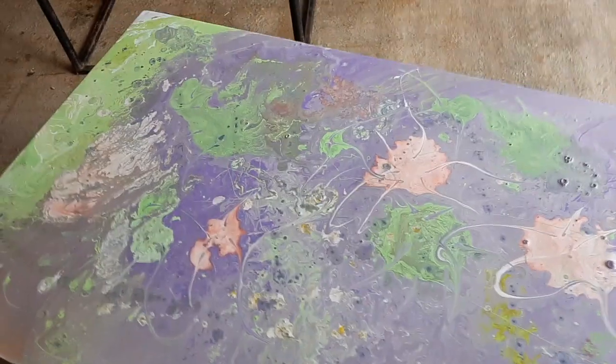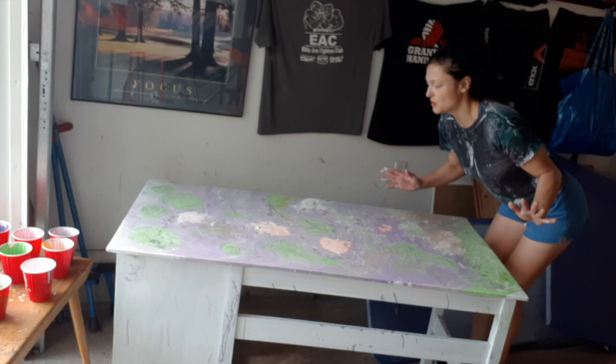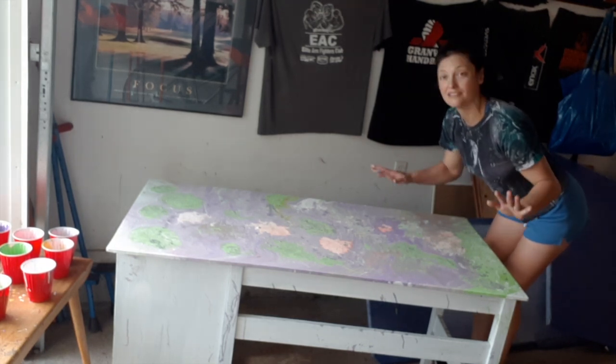I'm going to give it the tiniest bit of a swirl now and let it sit and see how it decides to dry itself. Sometimes I take things too far so I have to really learn my own boundaries and learn when to call it quits. Calling it!